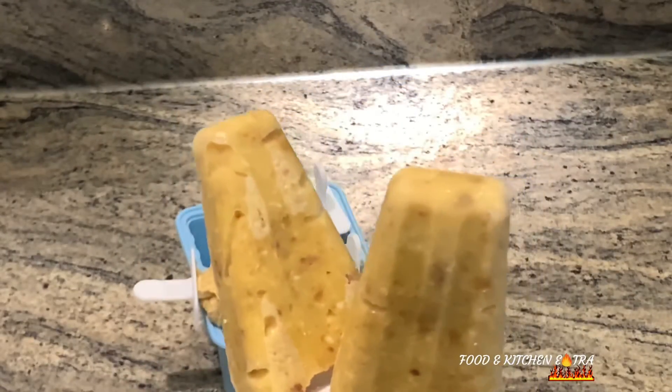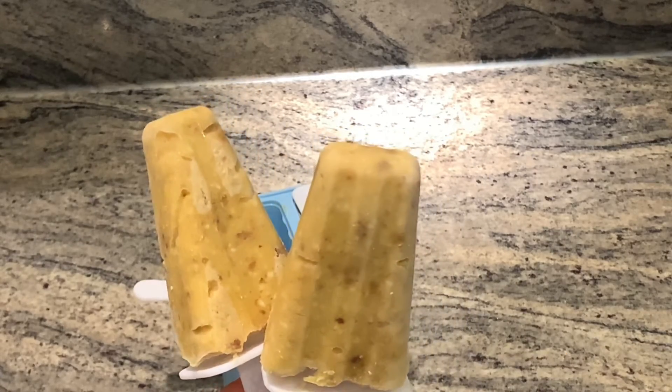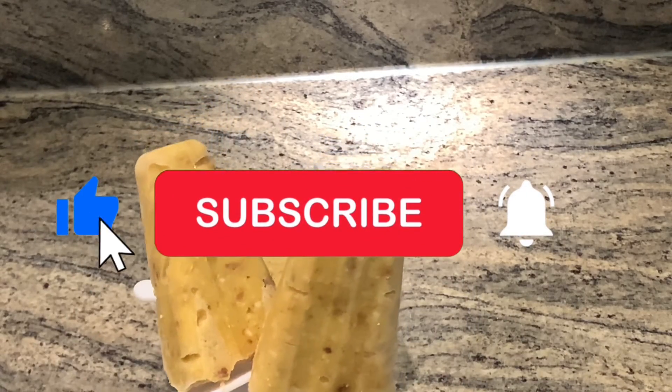Thank you guys for watching this video. If you haven't subscribed to my channel, what are you waiting for? Please subscribe. Until next time, bye bye!